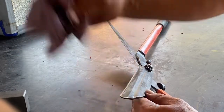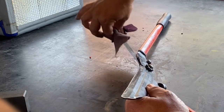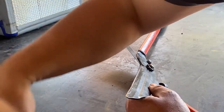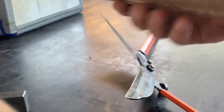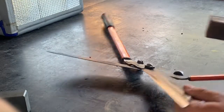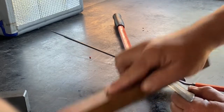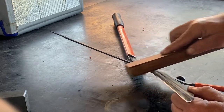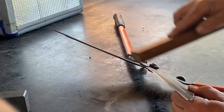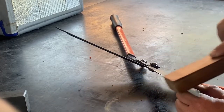If you want to, you can finish it with a strop — I've made a strop out of leather on wood with some paste on it. It just takes the burr off. You go away from the edge, otherwise you'll catch your strop. Just take the burr off.